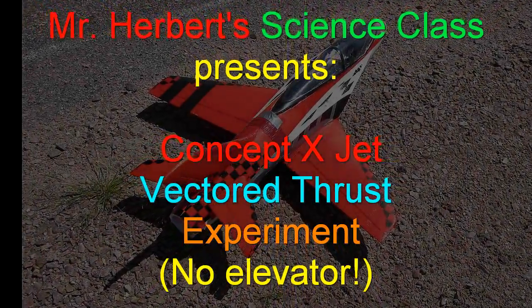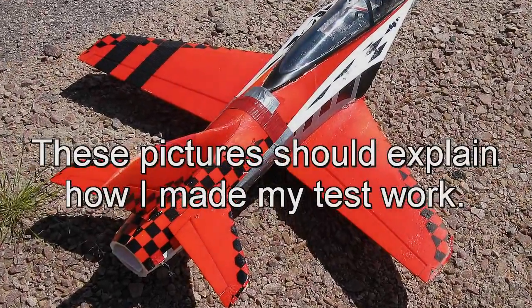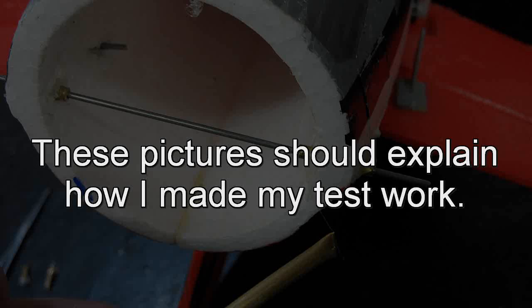You know folks, I want you to note that my no-elevator experiments are simply to fulfill my own curiosity and then present the results to you for your entertainment.